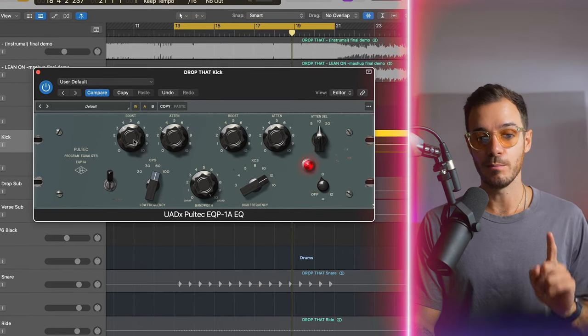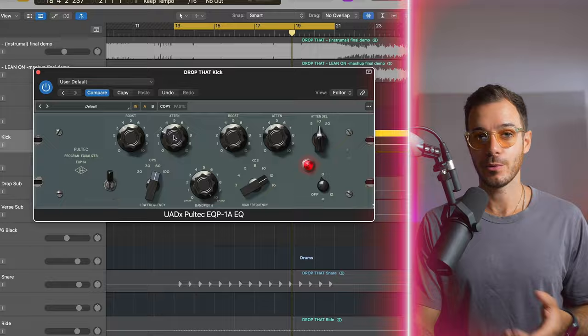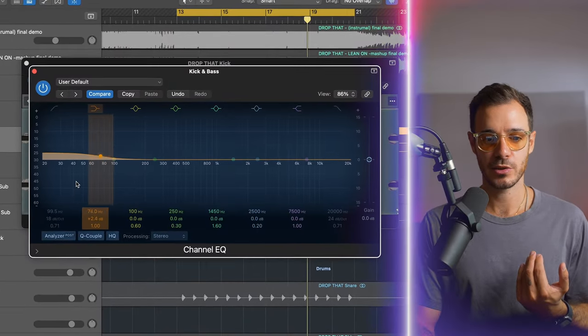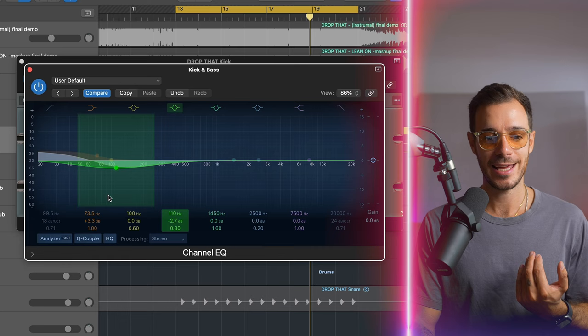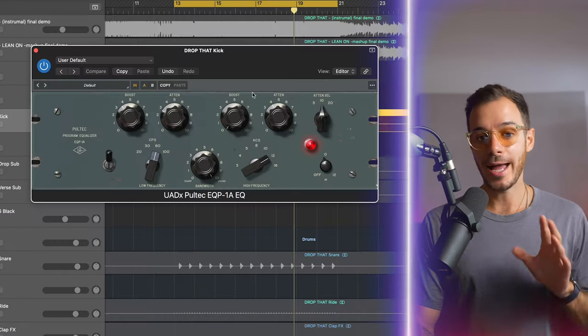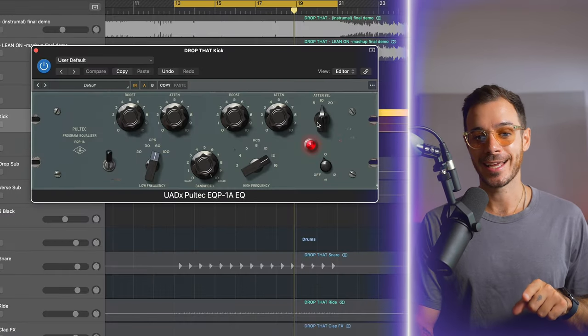Notice how I'm boosting and also attenuating, which means cutting. On the Pultec, what this means is you're boosting with the shelf and then you end up attenuating just above it. So you can boost the low end but you don't end up adding mud, or you can take some of that mud out. I am also attenuating at 10,000 hertz because I don't like the clickiness on the kick — I'm basically doing this to soften and take off a little bit of the edge.